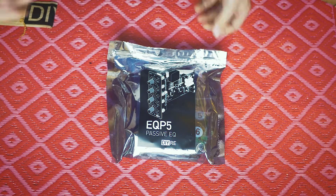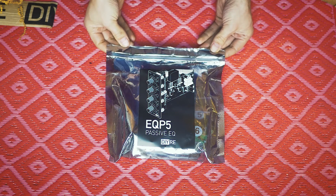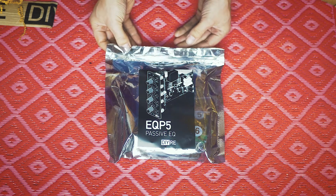So what we got here is a DIY kit for their pretty new project called EQP5. It's a passive EQ, so let's open this thing up and see what we got inside.